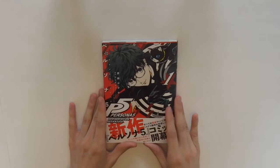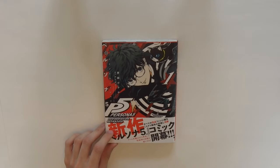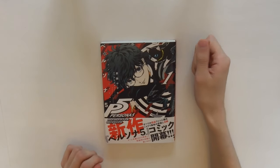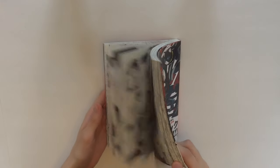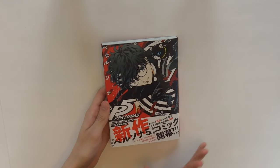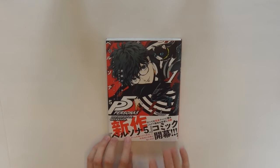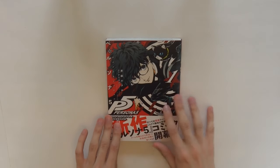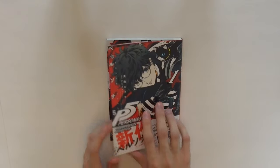And on to some Persona 5 stuff. I was really excited to get this — it is the Persona 5 Mementos Missions manga, well the first volume. I don't know if they've published any of the other volumes yet. This is the manga drawn and written by Rokuro Saito, who is the artist who also did the Ultimax manga. I really adore his style. It took me a bit of getting used to with the facial proportions because he kind of scrunches them down in a weird way.